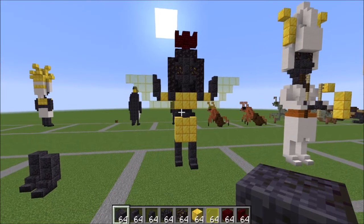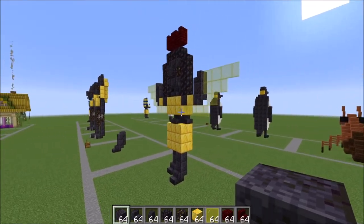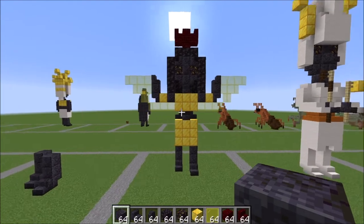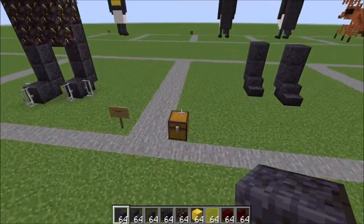Hey guys, it's Bowzy Wowzy and today we are doing a tutorial on the ancient Egyptian goddess Isis. This is a statue of her — I love her wings, she's super fun to make. Let me show you what you're going to need.